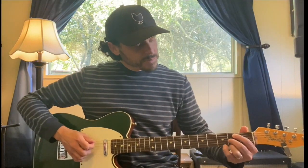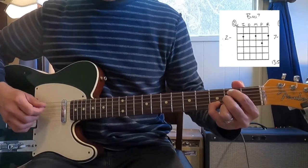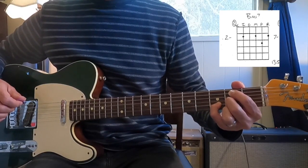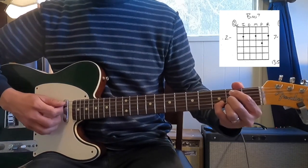Now there's an open position B minor 7. For this one, I'm going to have my index finger on the second fret fifth string, open fourth string, middle finger gets the second fret third string, pinky gets the third fret on the second string, and then ring finger gets the second fret on the first string. Mute or avoid your low sixth string.